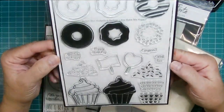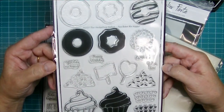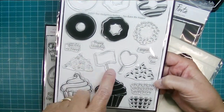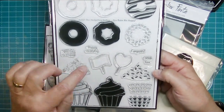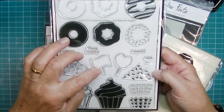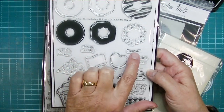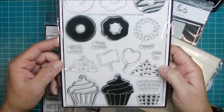Here is the 6x8 inch stamp set called You Bake Me Happy. It's got layered donut bits, a couple of gorgeous cupcakes with all kinds of layers you can put on top, and cupcake picks with little sentiments that fit inside — congrats, happy birthday, with love, and you make me happy.